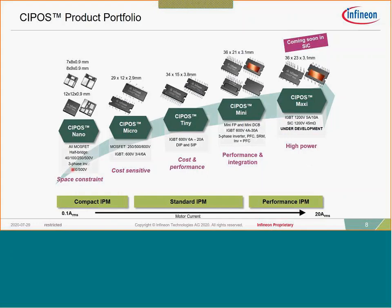Looking at our current CIPOS IPM family portfolio: on the left is the CIPOS Nano and on the right the CIPOS Maxi. Transitioning from left to right, you see a transition in power. The devices on the left are PQFM packages — small packages roughly 100 watts and below. Moving right, you transition into the CIPOS Micro, a 2 to 400 watt inverter solution. CIPOS Tiny covers roughly 300 watts to about 1.2–1.4 kilowatts.